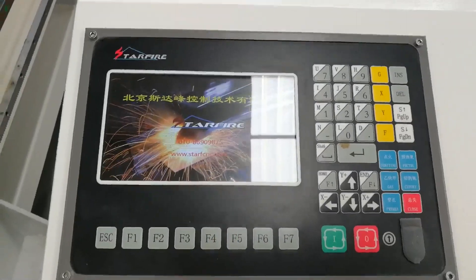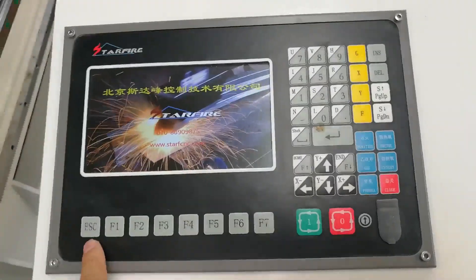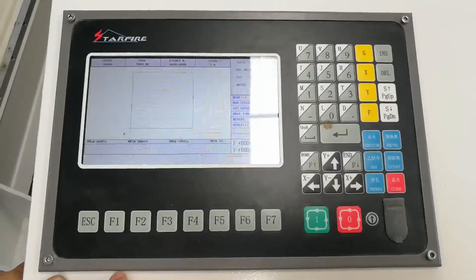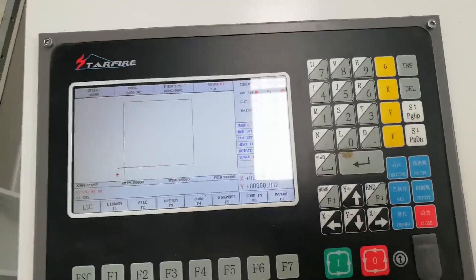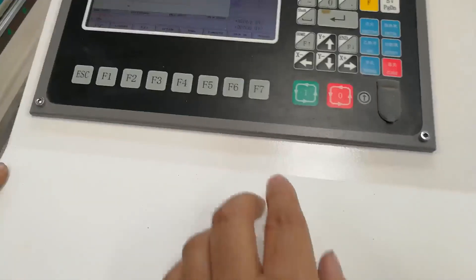On this screen press ESC. Ok, now it's moving.